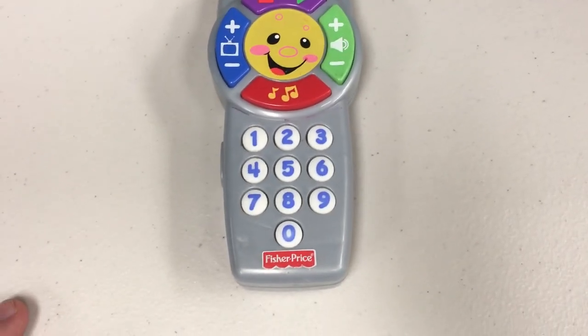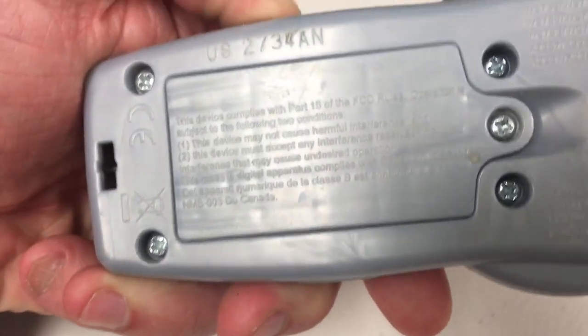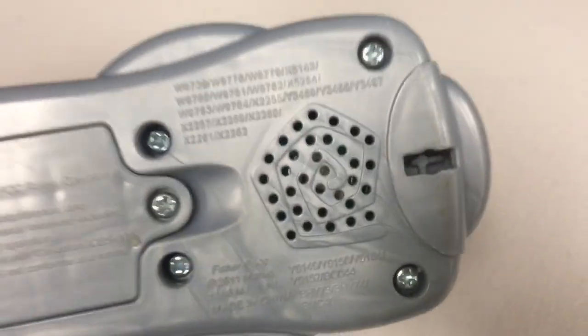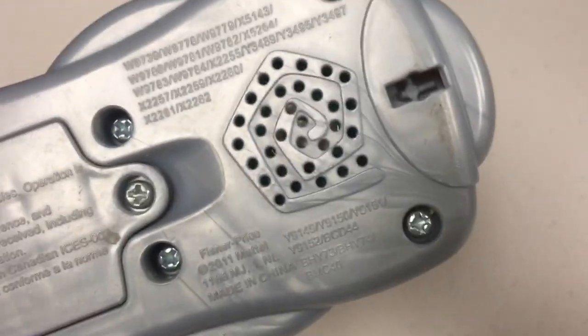This is the Fisher-Price Laugh and Learn Click and Learn Remote. It takes two AAA batteries. There are a lot of model numbers on the back. There's a newer model, but this is the older model that a lot of people seem to prefer. It was made in 2011 in China.